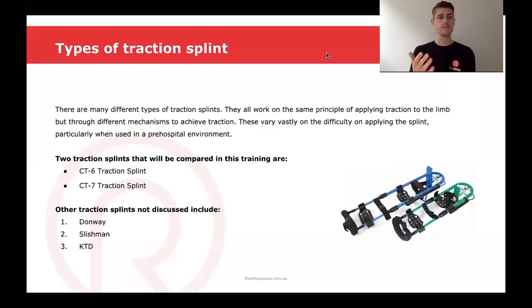There are many different types of traction splints and they all work on the same principle of applying traction to the limb, but through different mechanisms to achieve traction. These vary vastly on the difficulty of applying the splint, which is particularly important in a pre-hospital environment. The two traction splints that will be compared in this training are the CT6 and the CT7 traction splint. Some other traction splints not discussed here include the Dongway, a Slishman's, or a KTD.